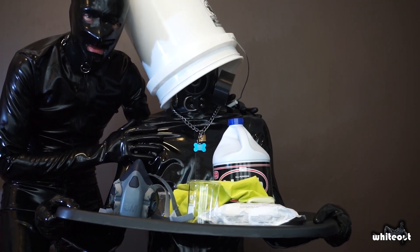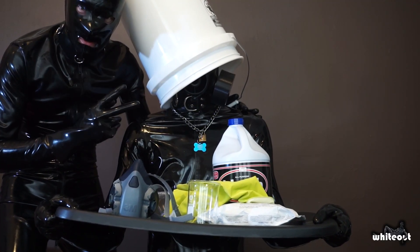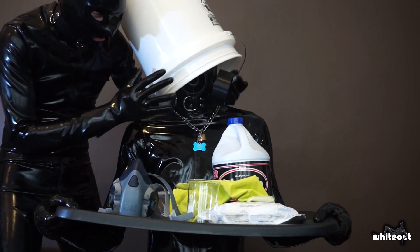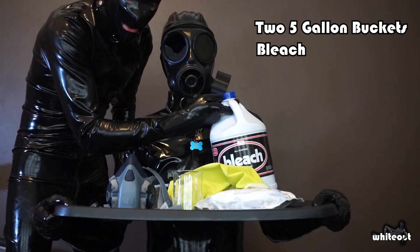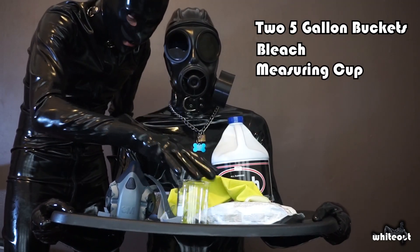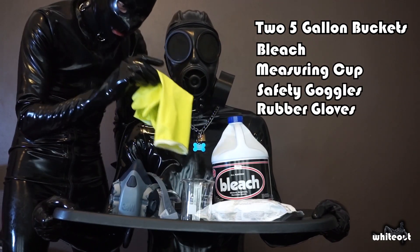All right, so we got our kit here with all the stuff that we're going to need in both types of chlorination recipes. So you're going to need two five-gallon paint buckets, some bleach, a measuring container, safety goggles, and rubber gloves.